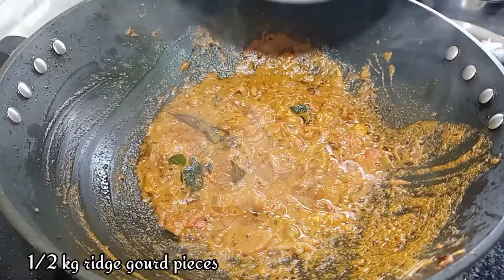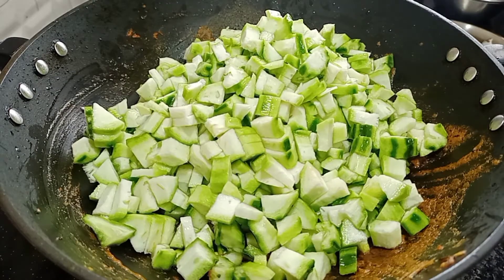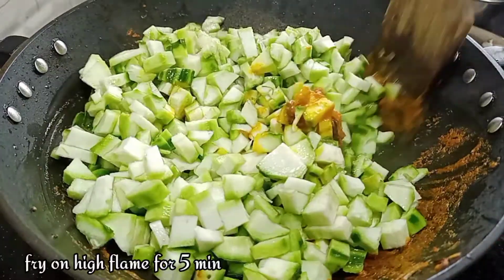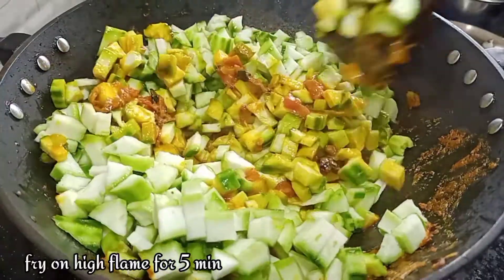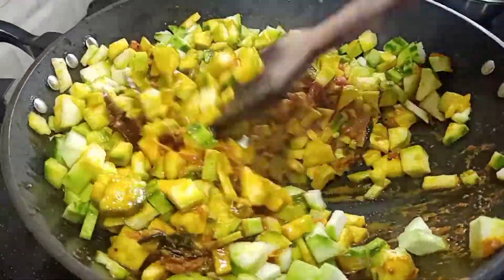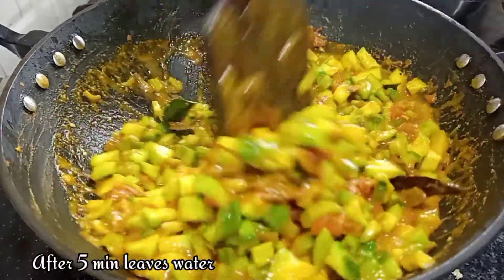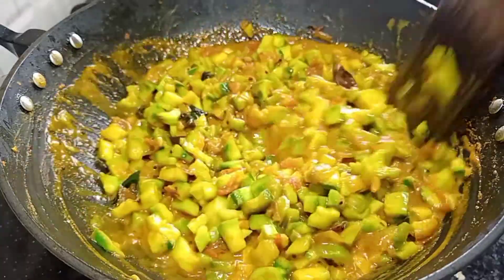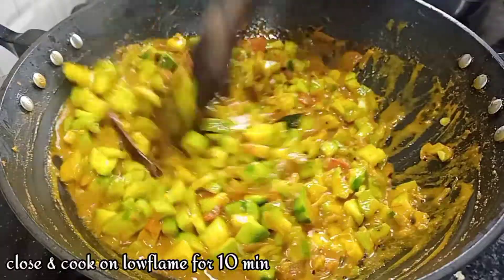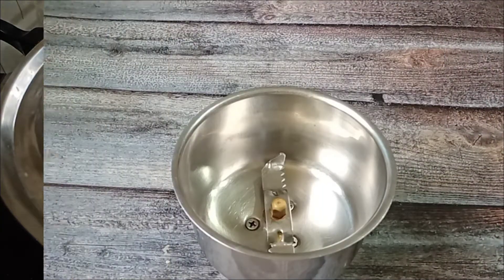If you want to make the hot sauce, you can cut the oil into the hot sauce. The hot sauce is very hot. If you want to make a hot flame, you can mix the hot sauce.